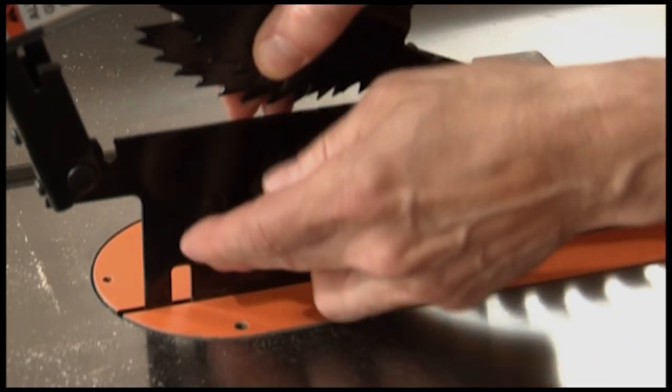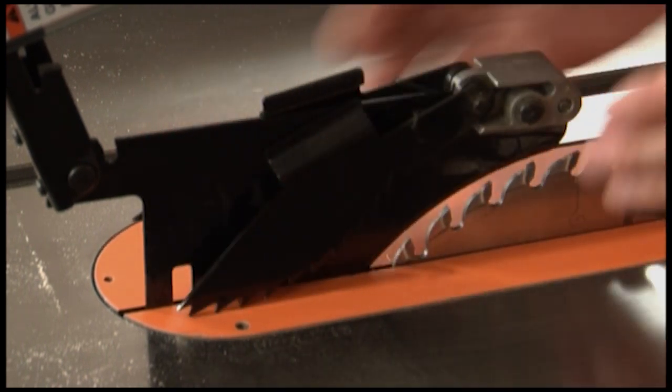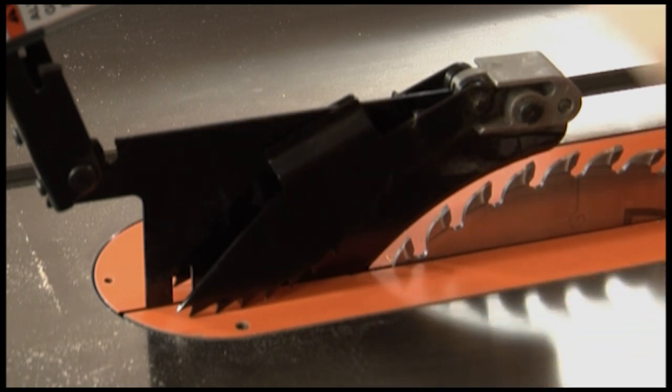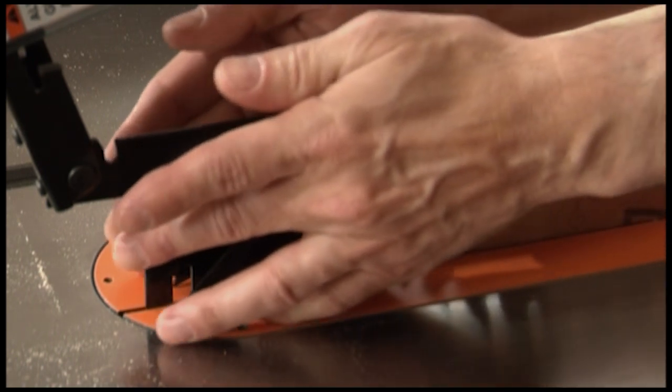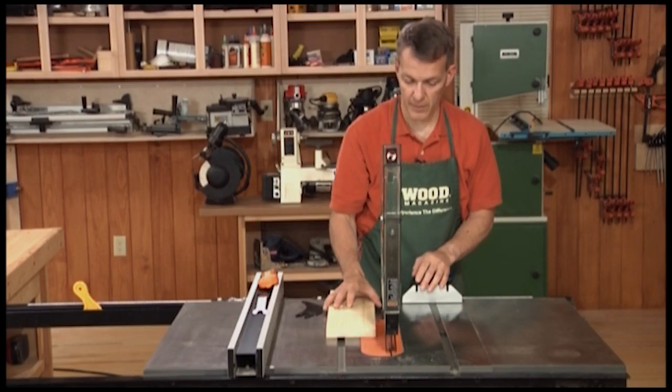The third part is this portion here right behind the blade. That's called a splitter. As you make your cut — that cut is called a saw kerf — the kerf will straddle this splitter, helping keep the board from pinching on the backside of the blade, thereby helping reduce and prevent kickback.